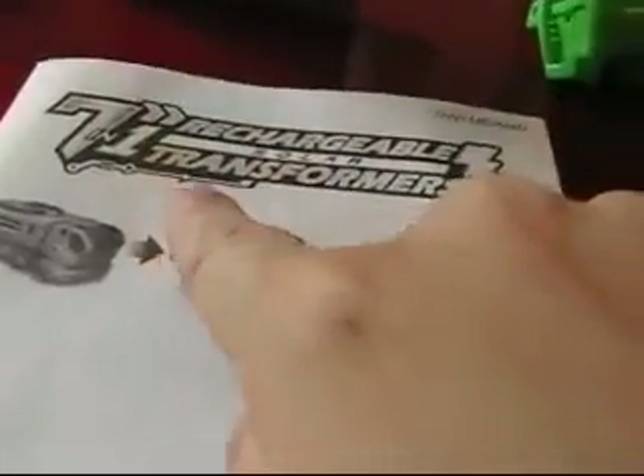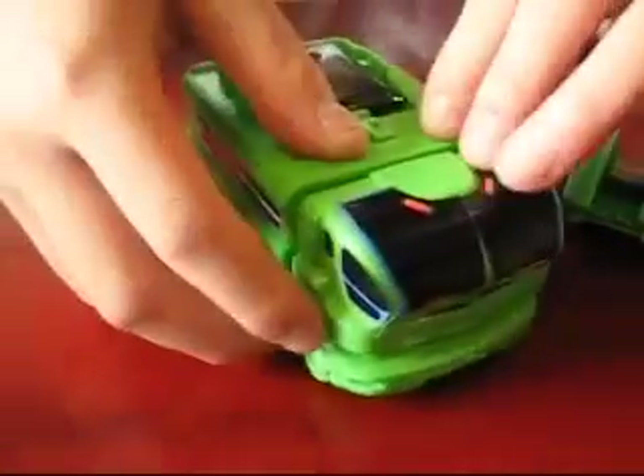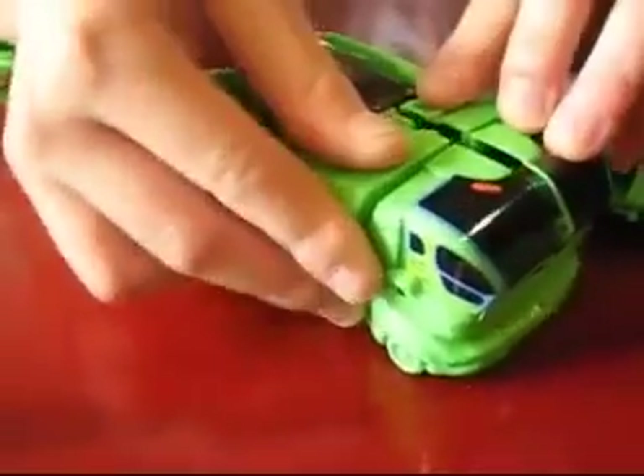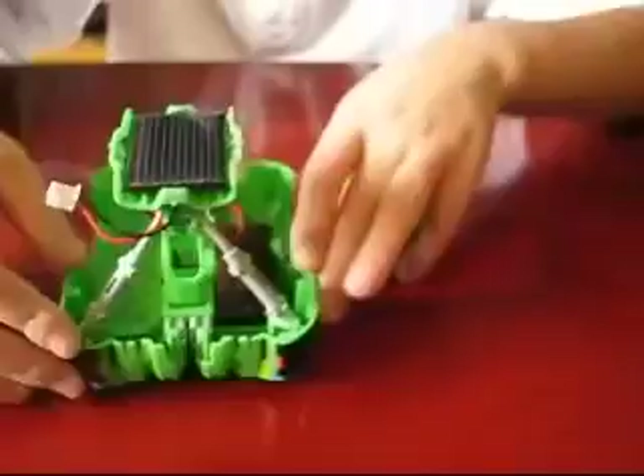This is the 7-in-1 rechargeable transformers, and this is car number one. Can you open it? Wow!